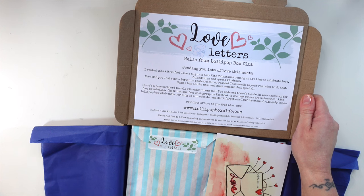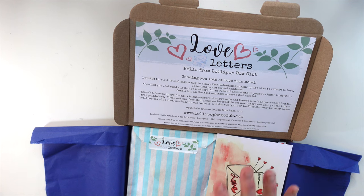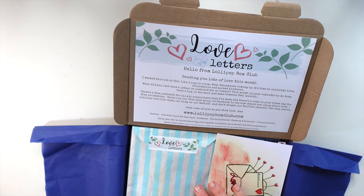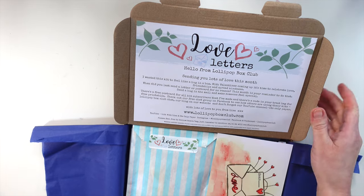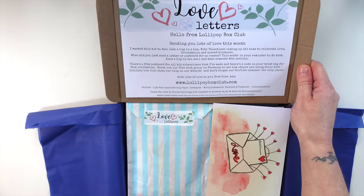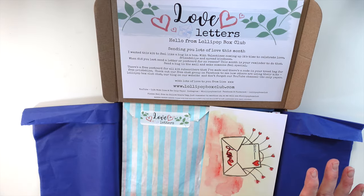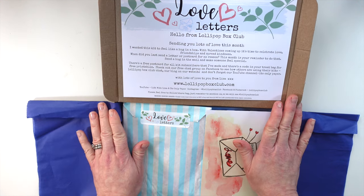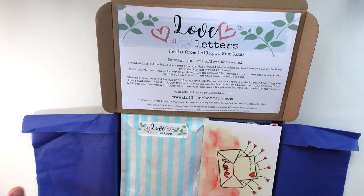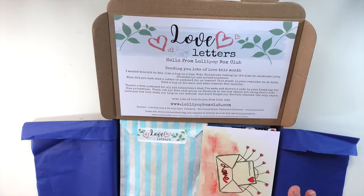Hi there and welcome back to a new video. I'm going to be doing a very quick unboxing of my latest kit and then we're going to create with it as well. I'm going to jump straight in to Love Letters — that's what this month's kit is. It's a really refreshing theme following Christmas, gearing us up to Valentine's and celebrating love and friendship. It's like a hug in a box this month.